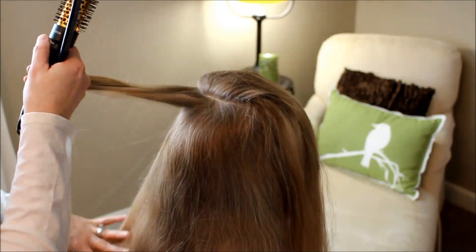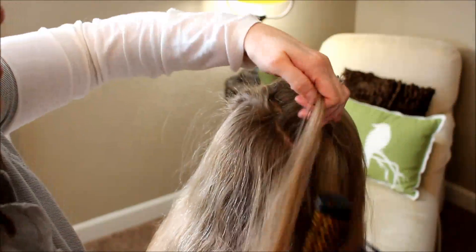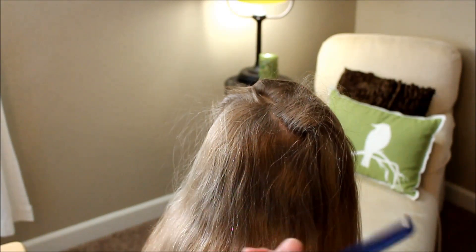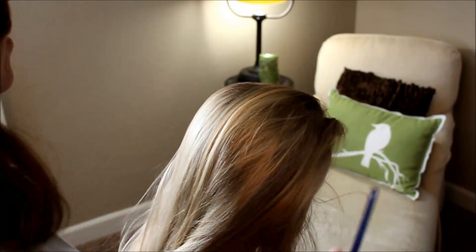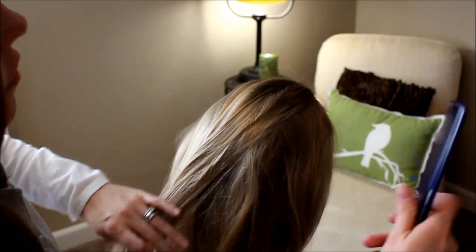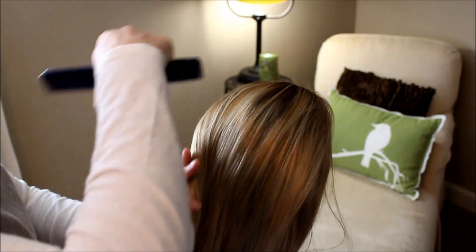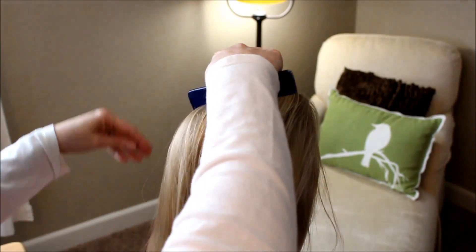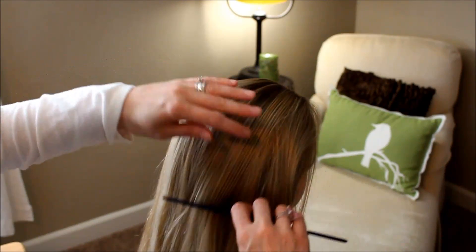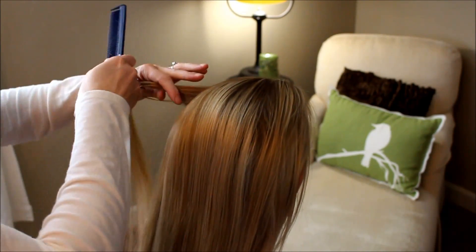Just a little bit more over here on the sides. Now we're going to sweep it all back. I'm going to take my wide tooth comb, just comb that back. Get the rounded look here, just get that to lay a little bit smooth. Give it a little bit more volume over here on the side.